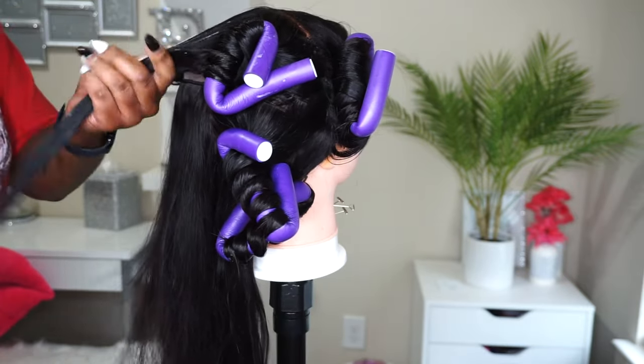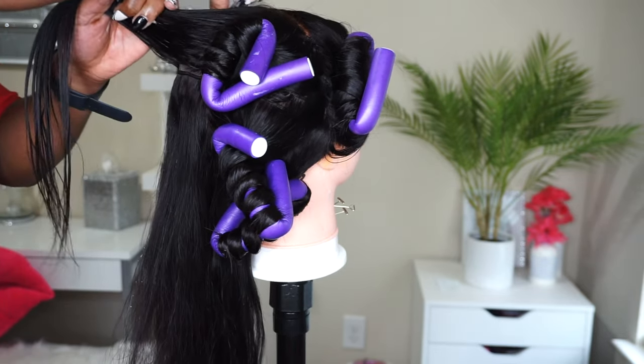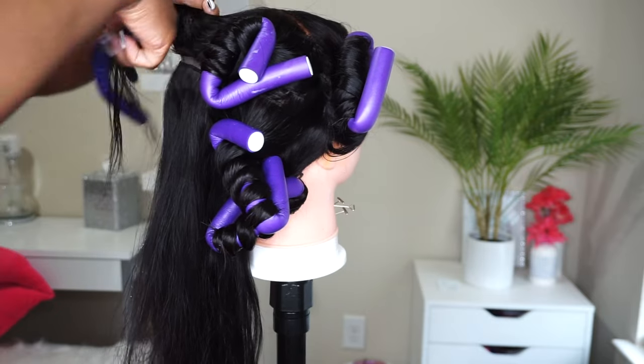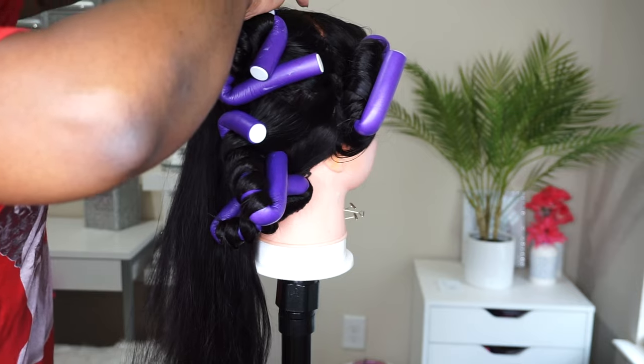Just in case somebody does not use flexi rods — this is a beginner-friendly tutorial. Most people know how to use flexi rods, but just in case: you've got to make sure the ends are secured in place more than anything else.